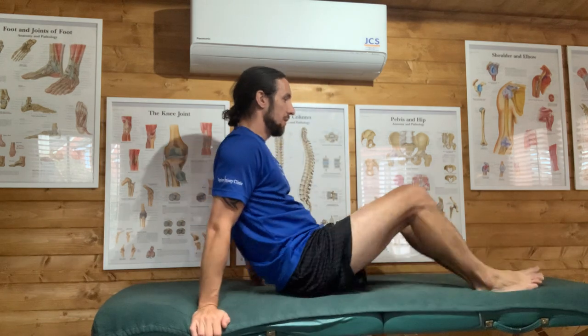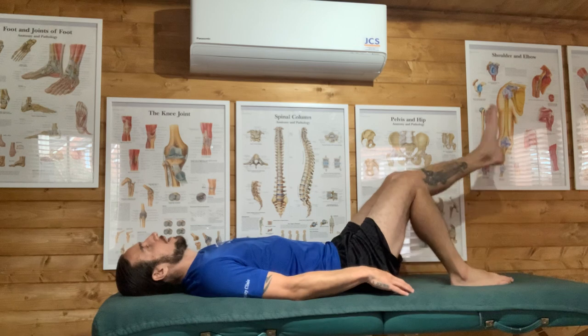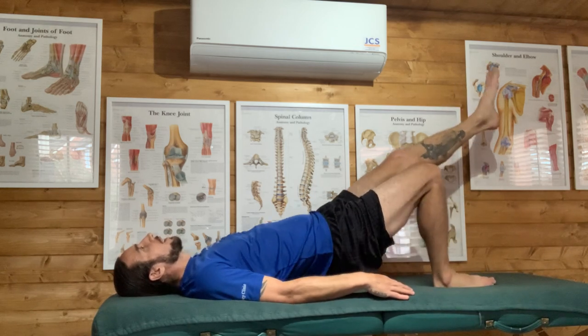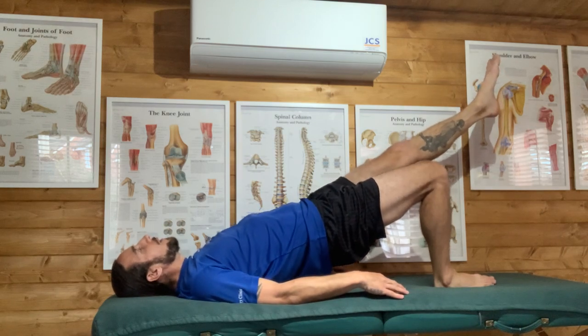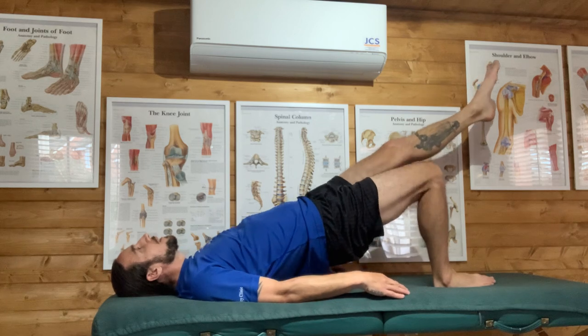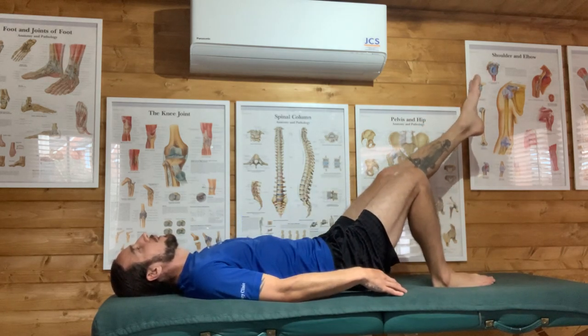Because the TFL tightening has also been pulling on glute max and can cause inhibition there, we also do single-leg bridges. Good leg up, affected leg working: squeeze your glutes, push up and through, then lower, unclench and repeat. Three sets of 12 of these as well.